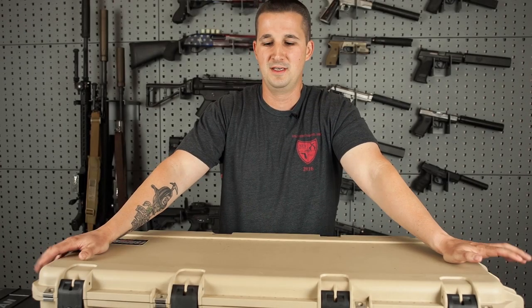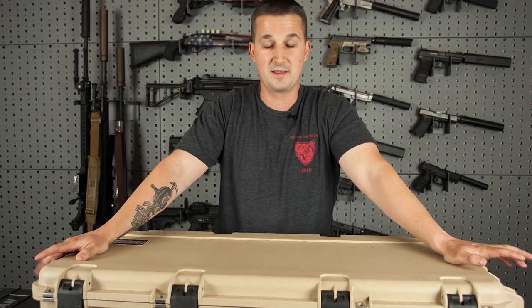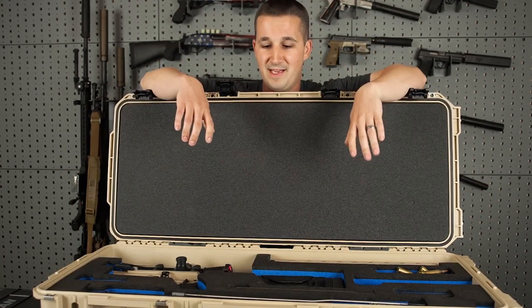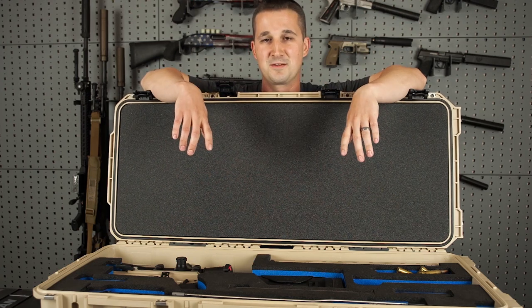Welcome back to the NFA Review Channel. As you just saw, we're doing a review on a takedown rifle today — that's something we've become accustomed to on this channel — except that this one is chambered in .338 Lapua Magnum, so that's pretty awesome. Let's go ahead and take a closer look.